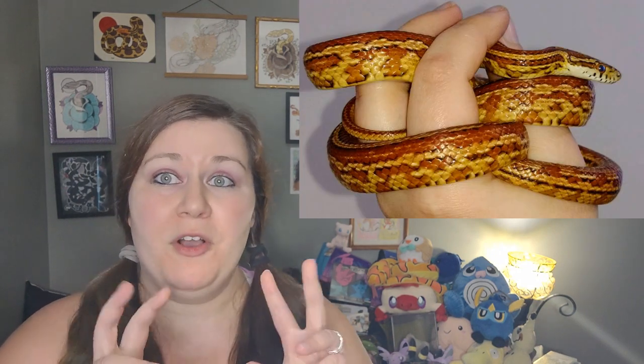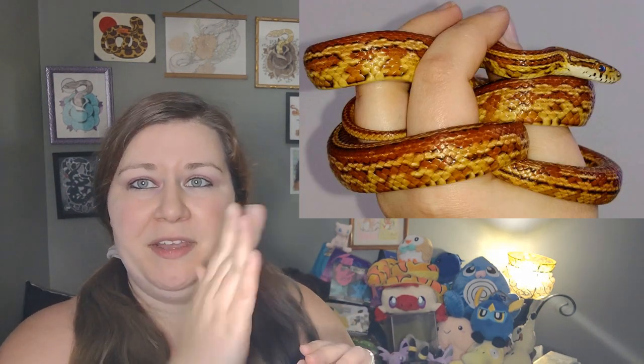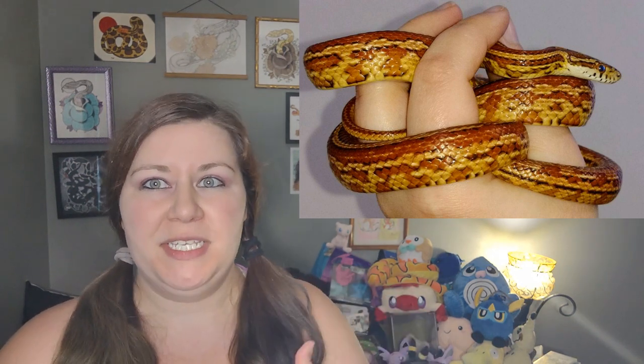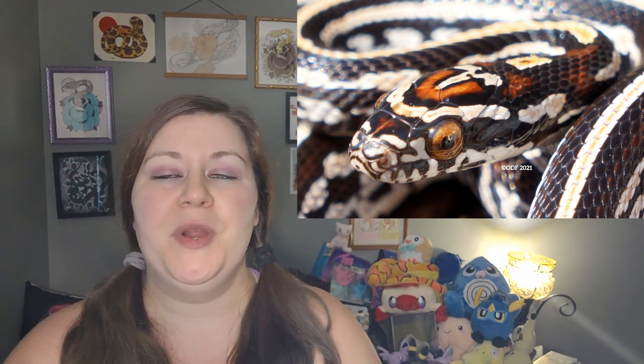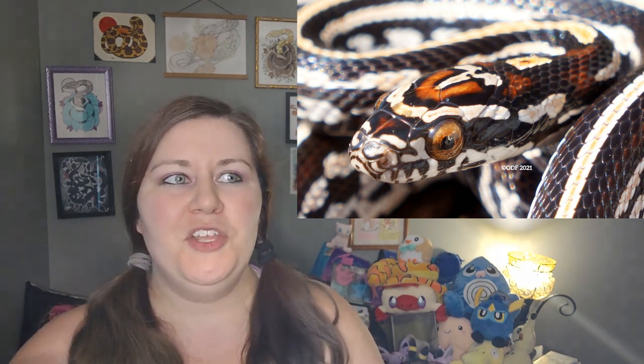Tesseras more than likely will have some checkers — at least most checkers — unless they are mixed with something else like Motley or Stripe or even Diffuse. So most tesseras do have some checkered bellies. Tesseras also have what they call tessellations on the side, which is sort of a back-and-forth pattern you can see on the side of a tessera corn snake. Tesseras have the ability to be okati — they have the ability to have those really thick dark borders, found on either side of the stripe that goes down the back, and also a little bit in the tessellations on the sides.